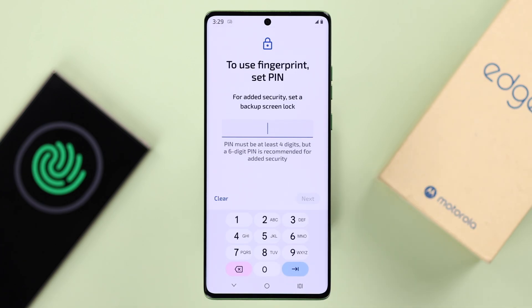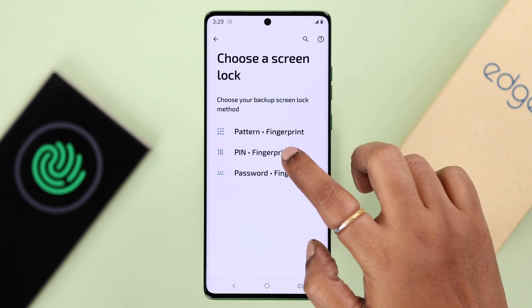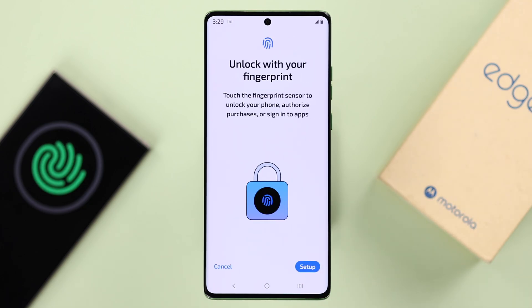Now, as you can see, you can only use fingerprint if you have enabled a screen lock combo like PIN, pattern, or password. So if you don't have any screen lock currently, just go ahead, create and then confirm your screen lock.